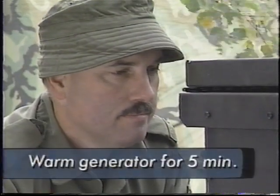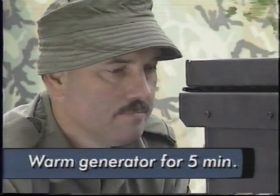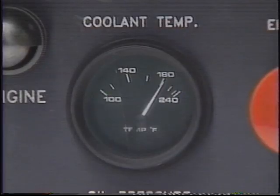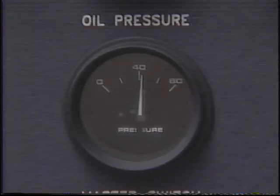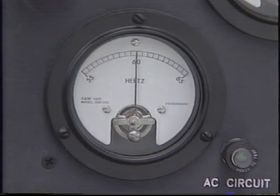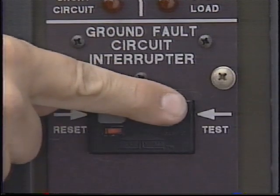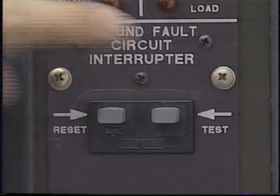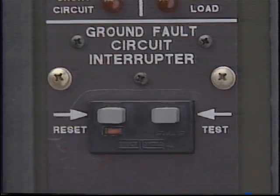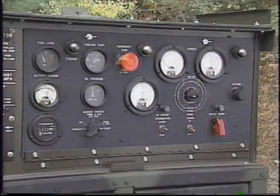Wait until the engine has warmed up for five minutes before switching on the electrical load. Apply the load by putting the AC circuit interrupter switch to the closed position. Then check that the coolant temperature and oil pressure are at normal values. Adjust the voltage and frequency to the rated values. Press the ground fault circuit interrupter test push button, then press the reset push button and ensure the indicator is red. The frequency and voltage should still be at the rated values.